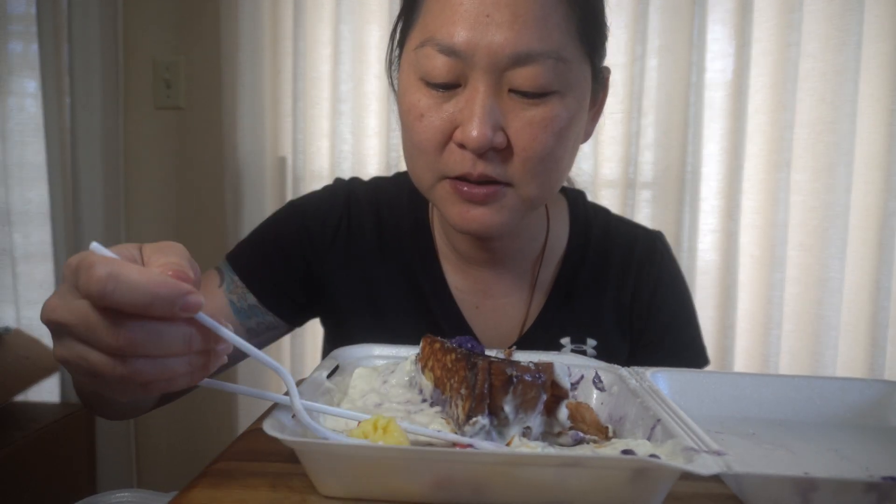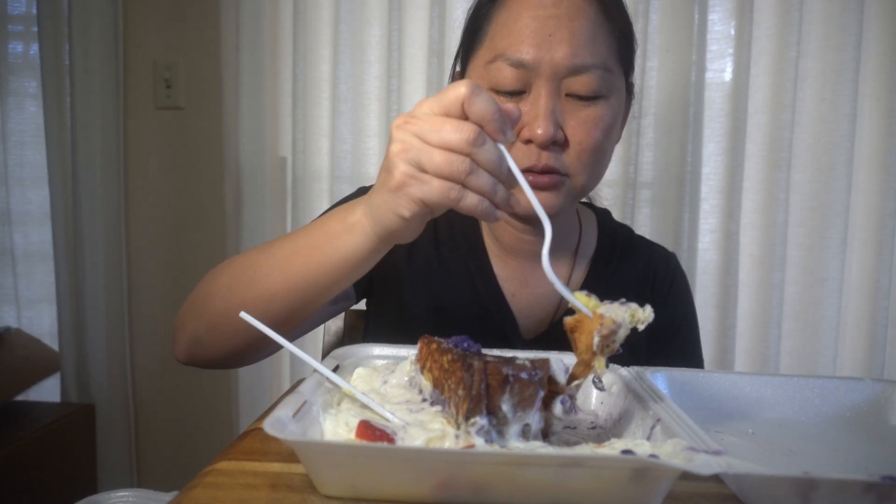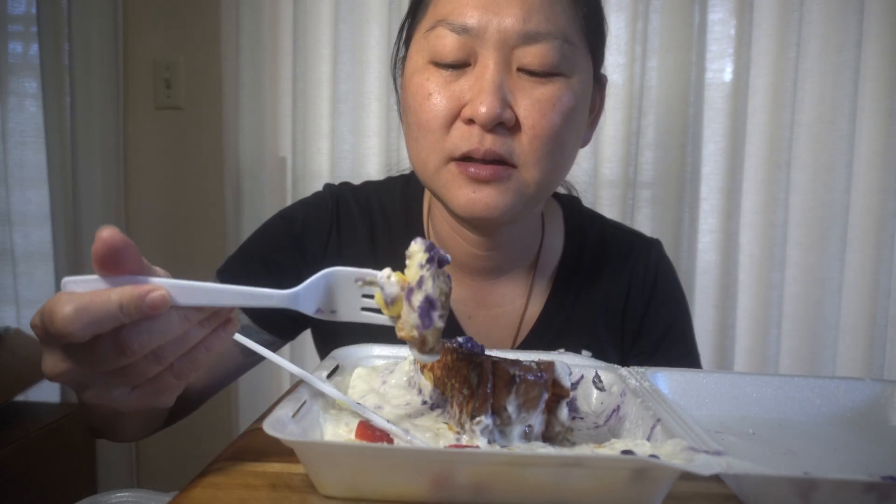I put some custard here just to give it a change of pace. The custard's really good. It gives it a nice contrast. The custard is separately made and refrigerated, so it has a nice cold, refreshing taste. The ube filling and the whipped cream is not too cold, but the custard's ice cold, so it gives it that nice contrast.